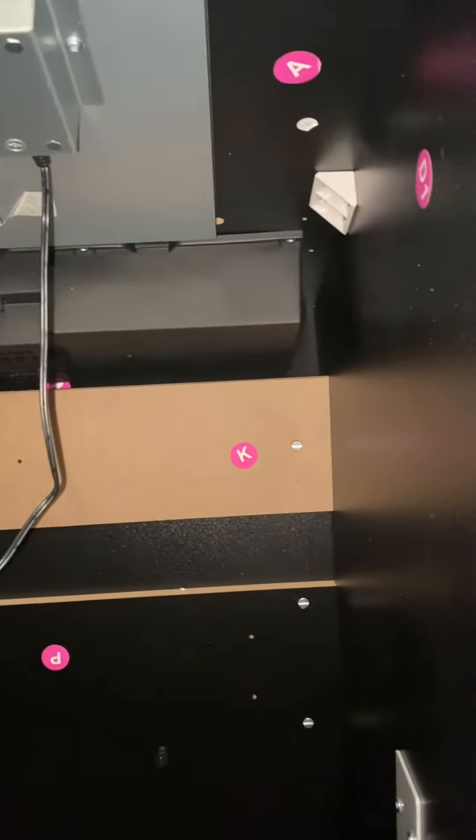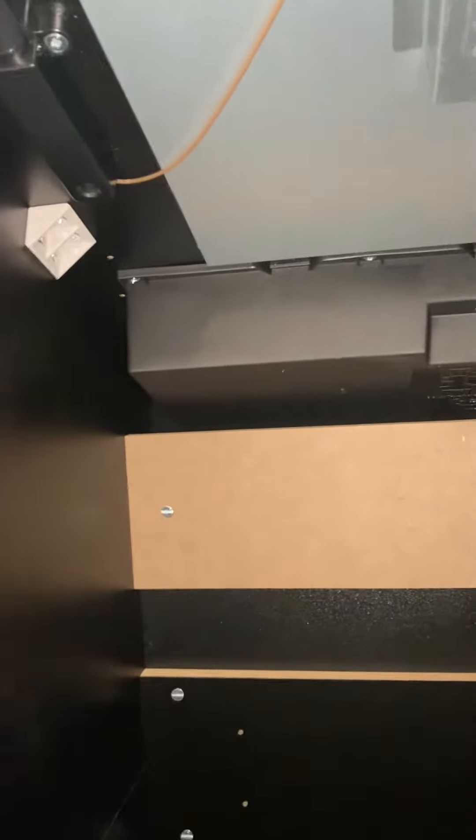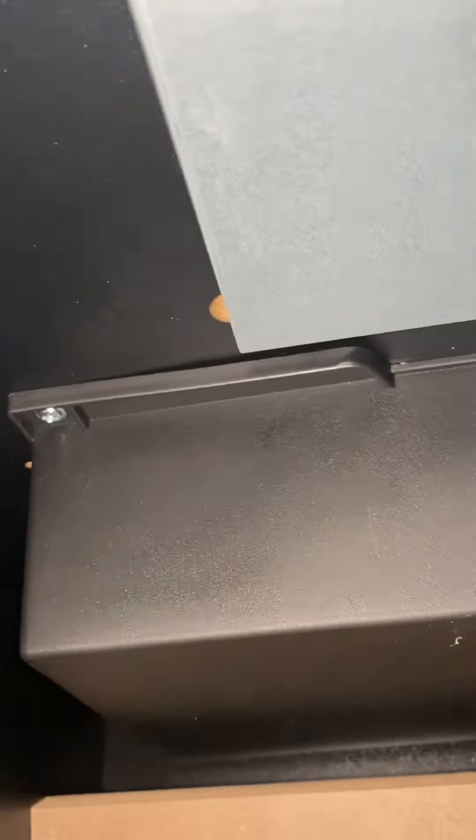Hey guys, here's another video for the Class of 81 — this was intended for monitors, really. See a Marble 360 man, this is what I was telling you. I cracked it open and here's what I see. You can see there's a couple of screws up top here — there are four, one, two, three, four — they are accessible.